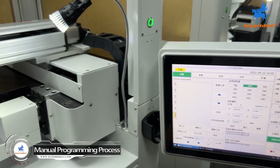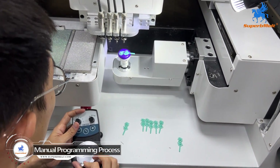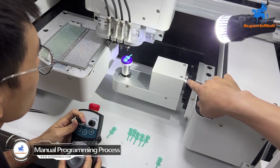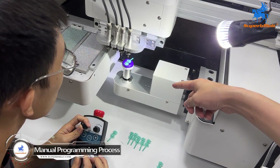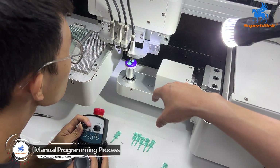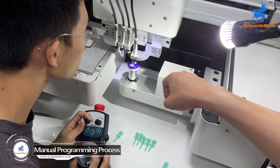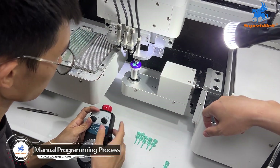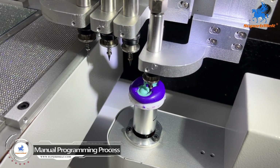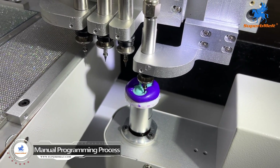So we do the setting programming. We need to manually fetch the point of the wax. This axis can be 180 degrees, and the Z axis can be 702 degrees of movement. So each place or any curve on the wax can be set correctly.